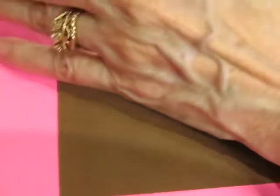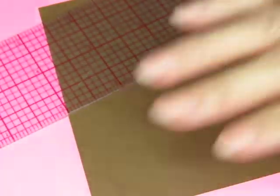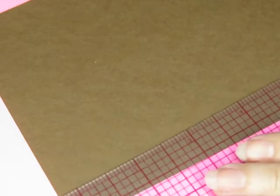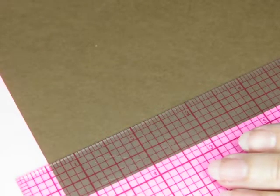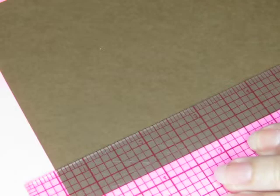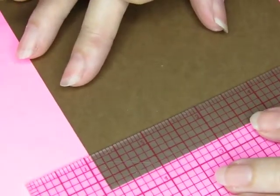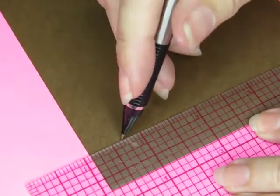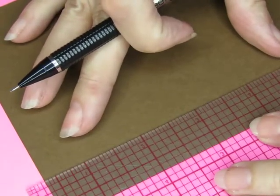I'm going to take this brown page and I'm going to turn on a light so you guys can see something. I'm going to make myself a border — I think I'm going to make it fairly large, three quarters of an inch instead of a half inch today, just because I want to.